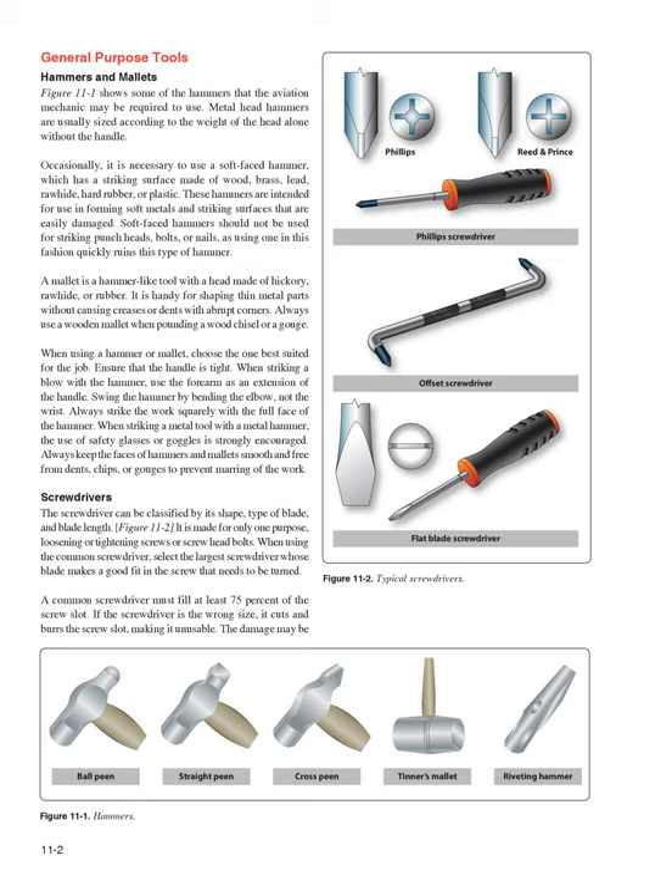Soft-faced hammers should not be used for striking punch heads, bolts, or nails, as using one in this fashion quickly ruins this type of hammer. A mallet is a hammer-like tool with a head made of hickory, rawhide, or rubber. It is handy for shaping thin metal parts without causing creases or dents with abrupt corners. Always use a wooden mallet when pounding a wood chisel or a gouge. When using a hammer or mallet, choose the one best suited for the job.